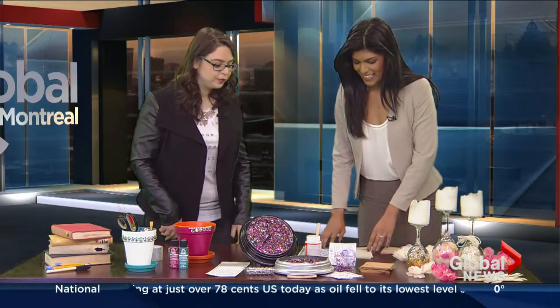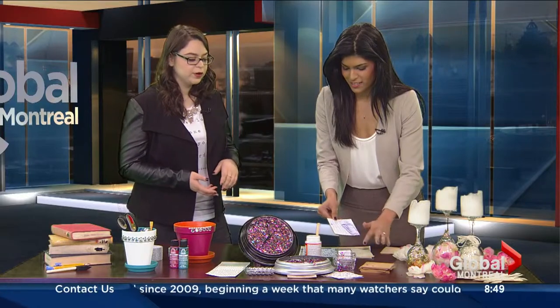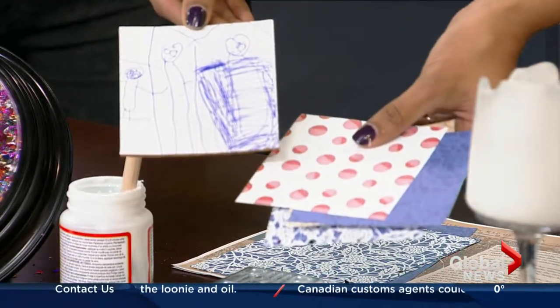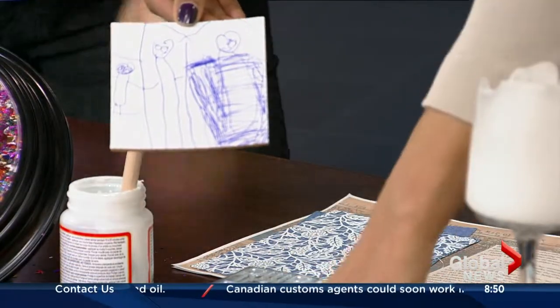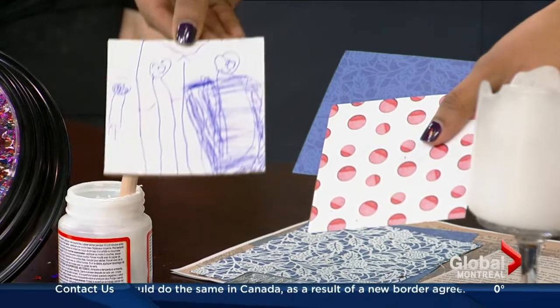The next thing we have are coasters, and this is really customizable. You could just print things off the internet, or as you can see in that one there, I've taken a child's artwork and traced it out and glued it on. So what do you use as the base of the coaster? I bought pre-cut cork coasters — you can buy these at your local craft store; I got these specific ones at Michael's. It's personalized with the kids' artwork, and from there you can just match it to your place and run wild with whatever you like.